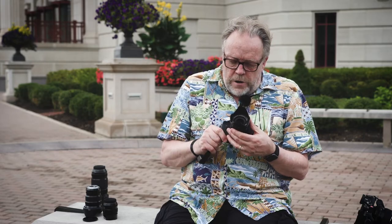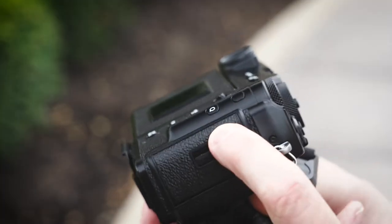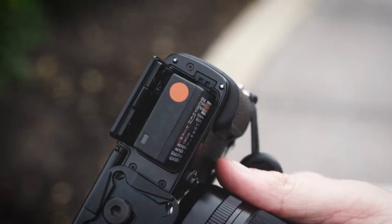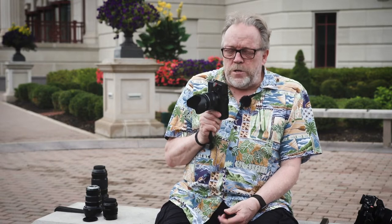For me, this is an ideal camera — I love it a lot. I've got two card slots and batteries on the bottom, which uses the same batteries as almost all the other X-T cameras. I can't say the battery life is exceptional, but it's adequate.